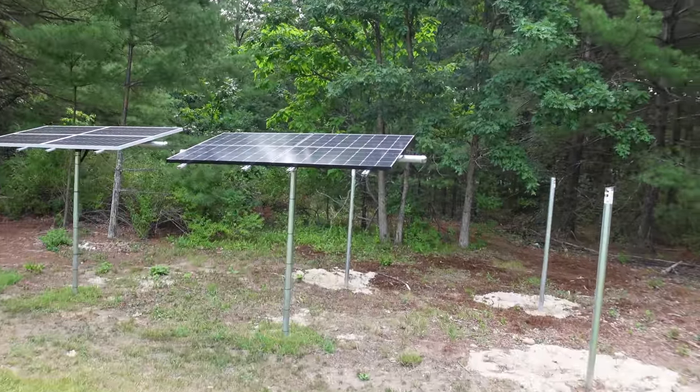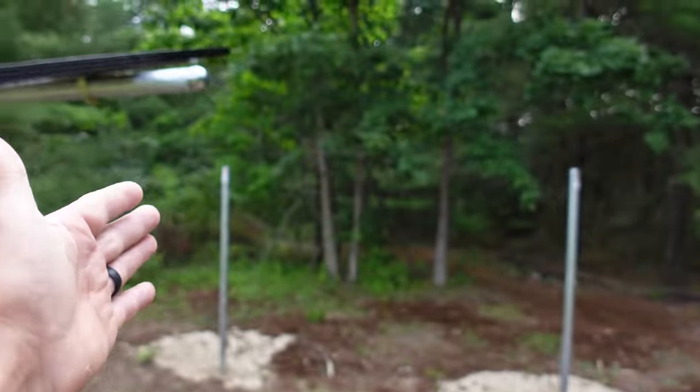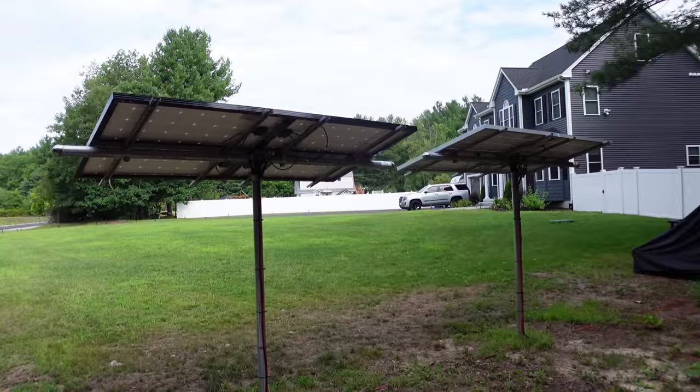What's going on miners? ChumpChangeXD here. Hope you're all staying healthy, having a great day. As you can see, I have one, two, three new poles to get these solar panels up in the correct area with these guys that have been working fantastically. So if you guys are into that, let's do it.